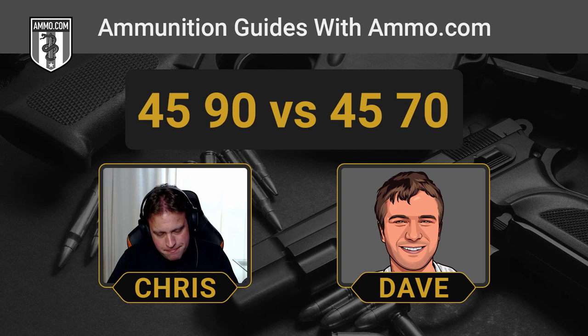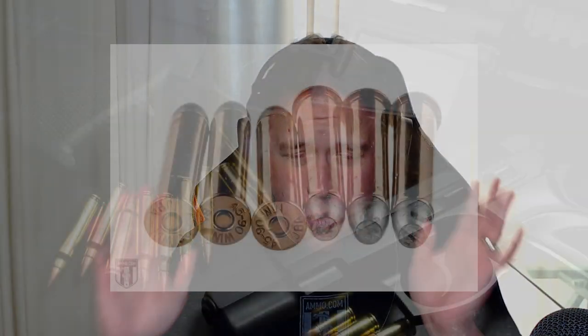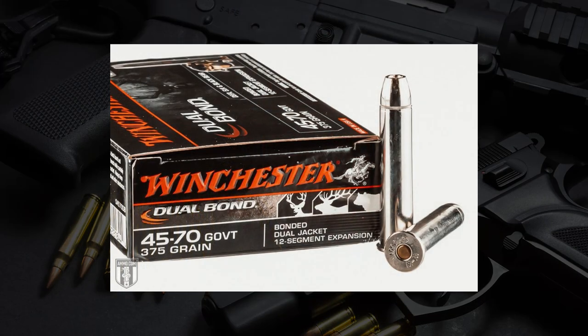This is the easiest one to declare a winner — we're going to recommend the ammunition you can actually buy: 100% the 45-70, all the way, no question. You have to want to shoot a 45-90 because you can't buy ammo for it, and that's a big barrier to entry. The 45-70 has firearms everywhere, a cult following, and has endured the test of time. There's no reason to believe that's going to stop anytime soon.